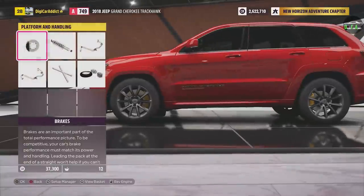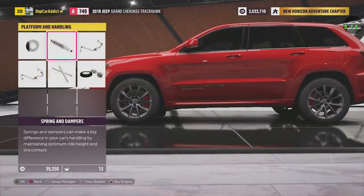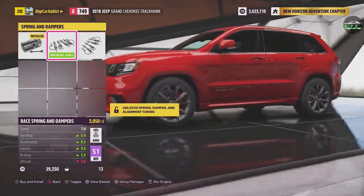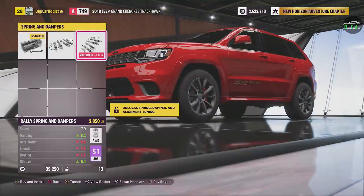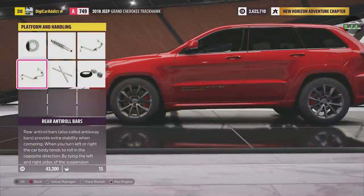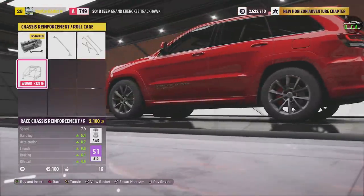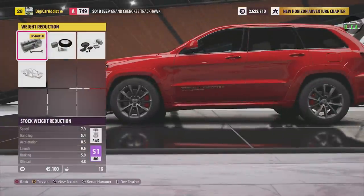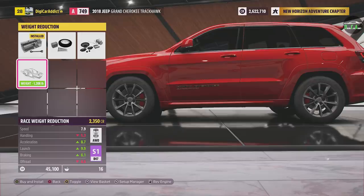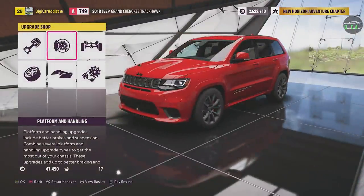Now let's get into platform and handling. Brakes — we can upgrade those. Why not? Plus it saves some weight. Springs and dampers — this is a cool one. Race springs lower it, a lot more stiff. I think this is a great option for this. Front and rear anti-roll bars. Chassis reinforcements — we're not going to do the roll cage. Weight reduction — very important. 161 pounds here, 564 pounds there, and then 1,200 pounds. I don't know how they do it, but there you go — 1,200 pound loss. Definitely want to do that. This thing is very, very heavy, so that's going to help a lot.